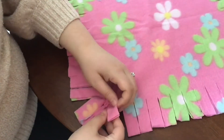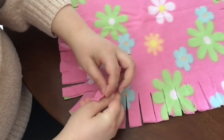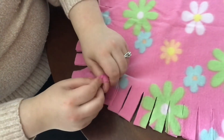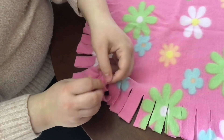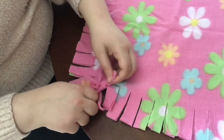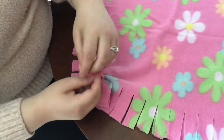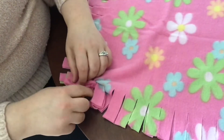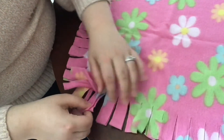I'll do a couple more with you. So you want to tie it one time, and then once more. I'll do one more with you guys.